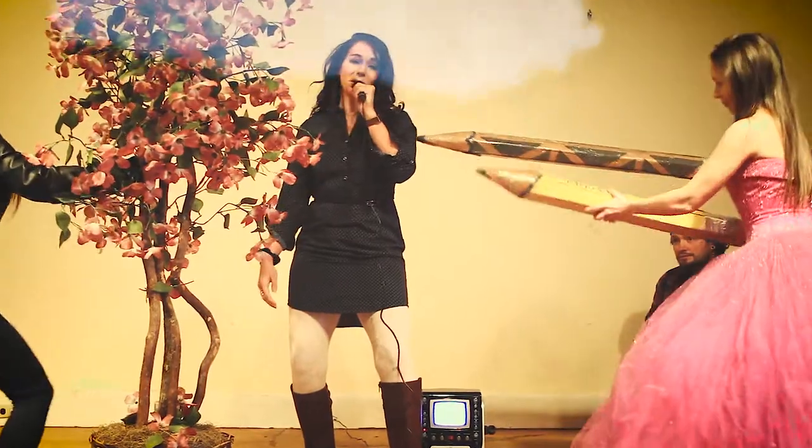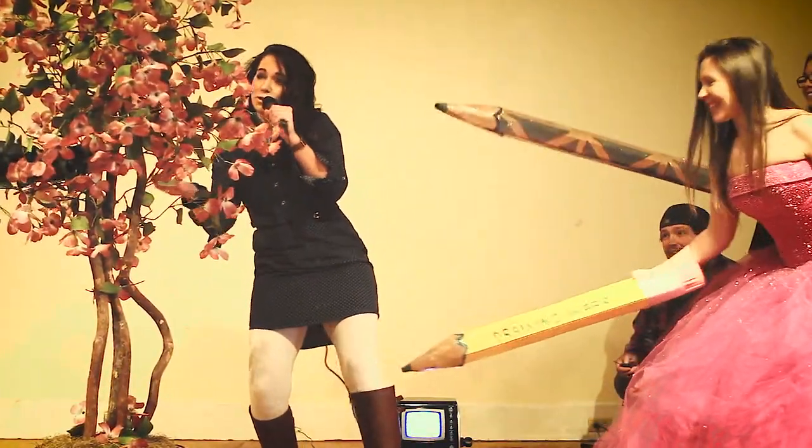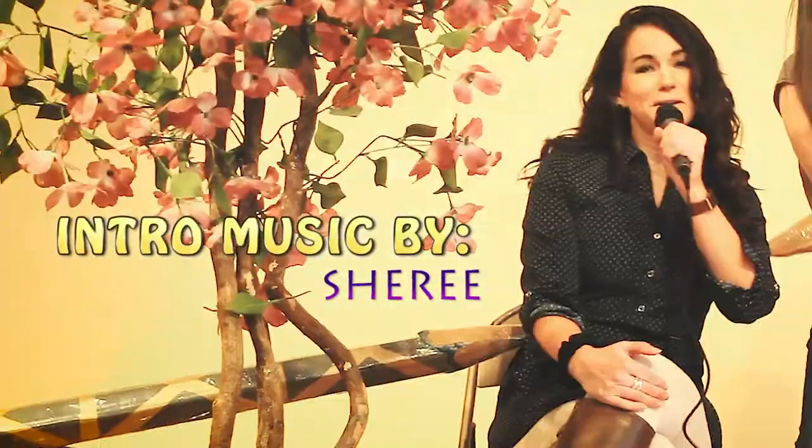A little entertainment before we begin Drawing Wars — we welcome Sheree to the stage! Hit it! Oh, I just want to draw, good for you, good for you. Oh, I just want to draw, good for you, good for you.